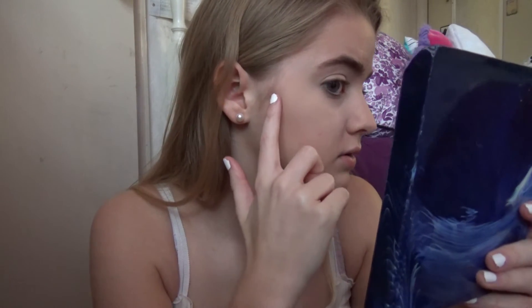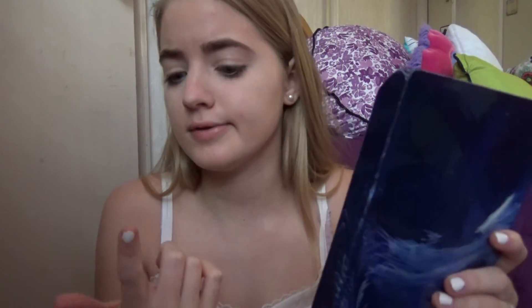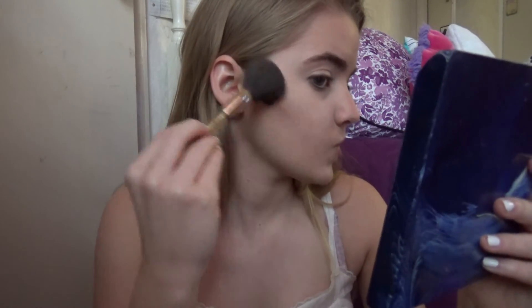I found this Wet n' Wild contouring thing. It shows you how to highlight and contour on the back — it has instructions. You'd want to contour right above your ear and do like that. I'm going to do this and blend it out. I got some product here — it looks intense. I'm going to tint the contour; I never really contour so I don't really know. I'll just buff it out with the brush and make it not look crazy.